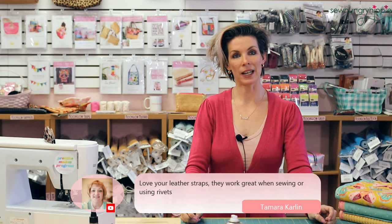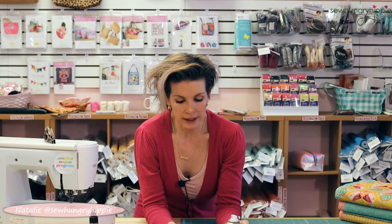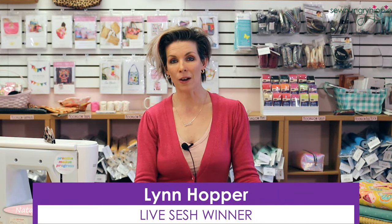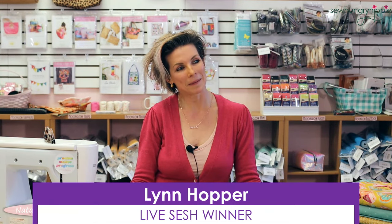Thank you — I really enjoy the leather straps because they look classy and yet they're easy to work with. A quick reminder regarding customer service email: check your spam and junk folders because sometimes it's our AI or virtual customer service team responding, and everyone has their own email with SoHungryHippie in it — for instance, Michelle is michelle@sohungryhippie.com. Check there first if you think we haven't responded; I'm sure we have. As always, we draw a winner every week from someone who watched the previous week — Lynn, congratulations! Please email me and we'll get your prize out ASAP.